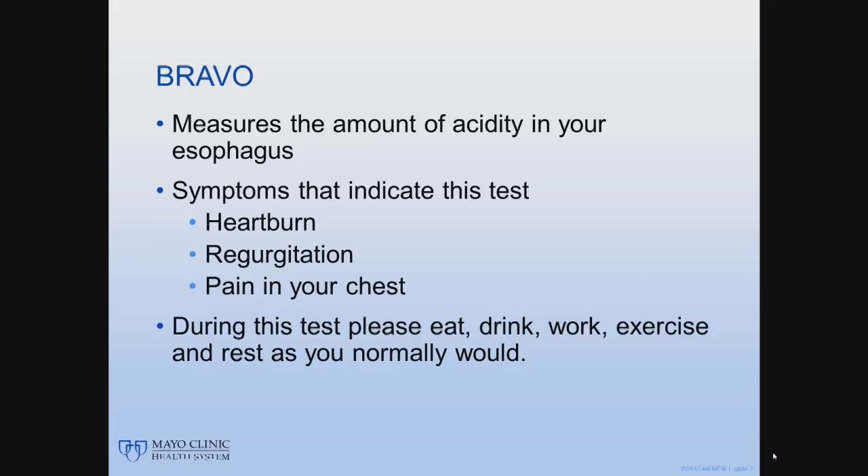Because your doctor wants to measure your usual symptoms, we ask that you eat, drink, work, exercise, and rest as you normally would.